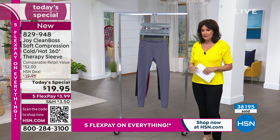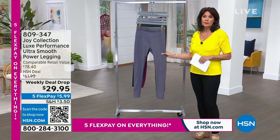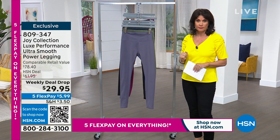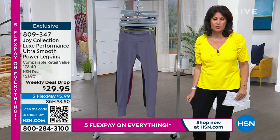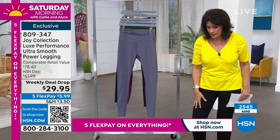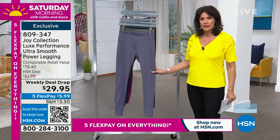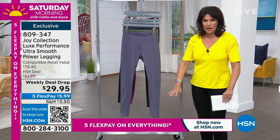Speaking of multiples, we want to present an absolutely incredible buy — this is the Joy Clean Boss legging and we have it available at $29.95. Just buy it in every color. The leggings that are out there are ridiculously expensive, some of them are so thin you can see through them — it makes me just nuts. This is the coolest legging at the price you would pay for just the bottom level of a legging. $29.95, but the deal drop ends tomorrow at midnight. So this is one of your last and final opportunities for the ultra smooth power legging.